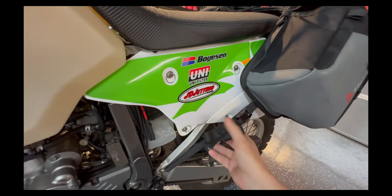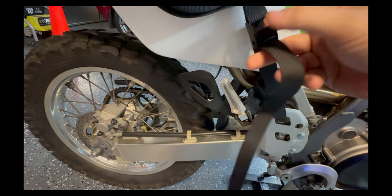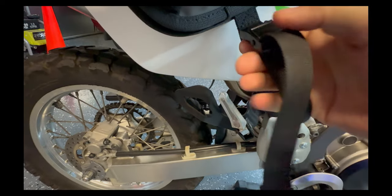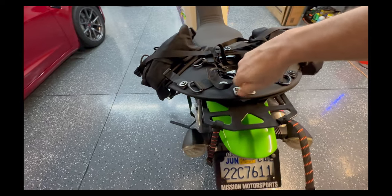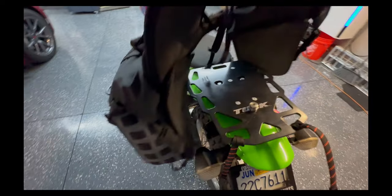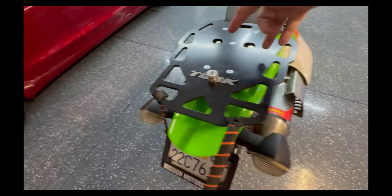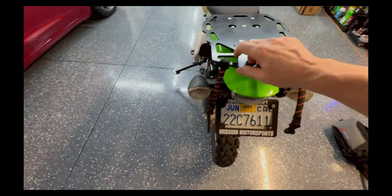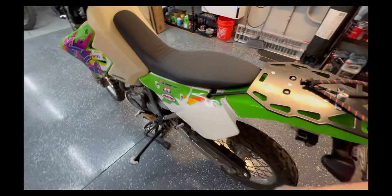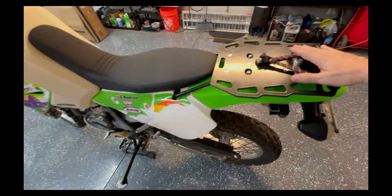Let me pop these bags off quickly so you can see the rack. Rock Straps — if you don't have Rock Straps, you need to get Rock Straps. Unscrew this, slide it back, and it's right off — just like that. There's the Tusk rack: it mounts to the seat bolts, and underneath there's a factory bracket mount with a spacer that comes with the rack. It all bolts together and feels solid.